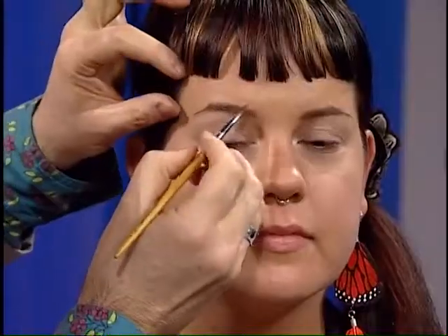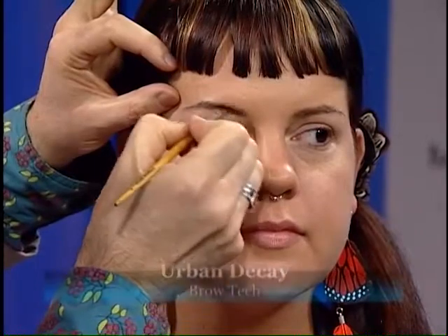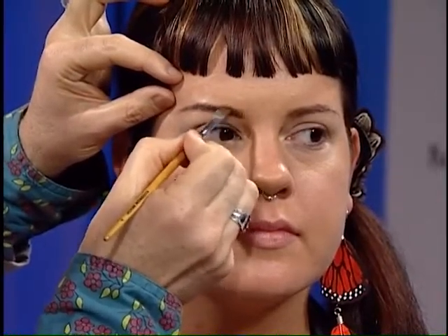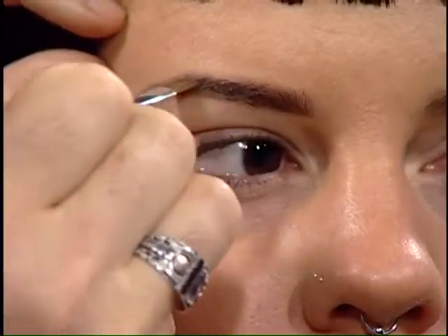For the finished look for Jenna, I'm going to be using a deeper, more natural-looking brow color. I'm using a powder product with an angled brush to put on her eyebrow, starting deep in the inner corner, then taking it up high on the arch and fluffing it so the brow looks nice and full. With her natural brow, she has a slightly thin, trendy brow, but we're going to fill that up to give it a more conservative, standard-looking brow.